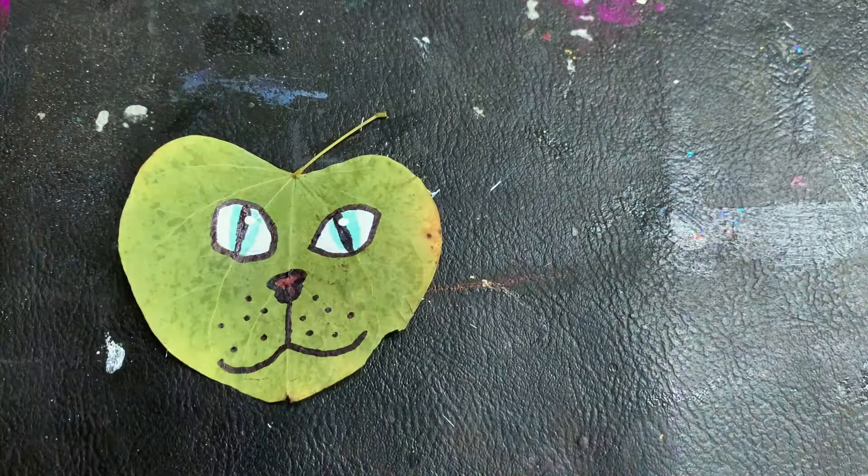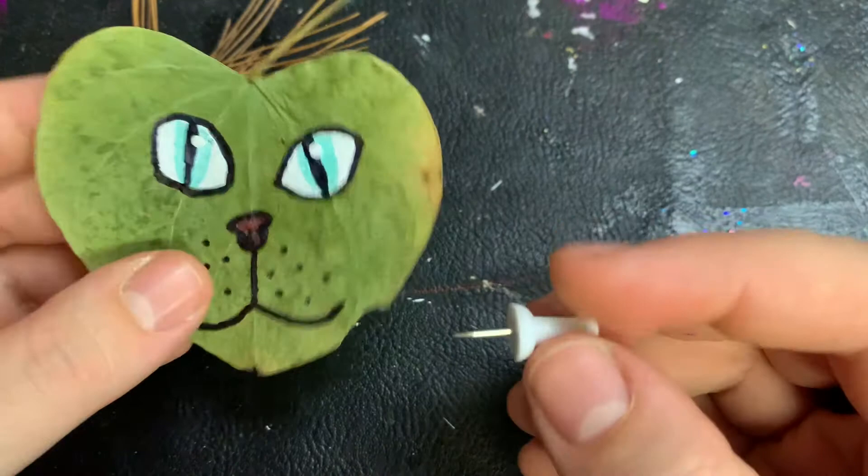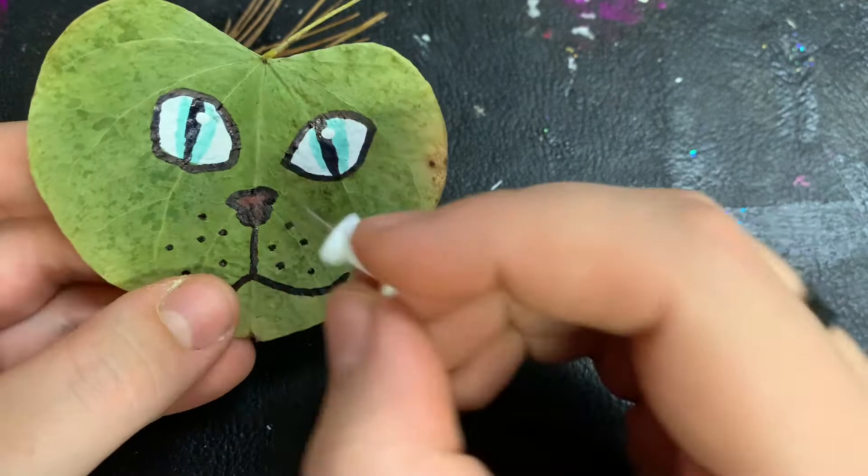I want to use these pine needles as whiskers. I'm using a thumbtack and poking tiny holes where I want the whiskers to be. Then I'm going to take the pine needles apart and slowly thread them through.